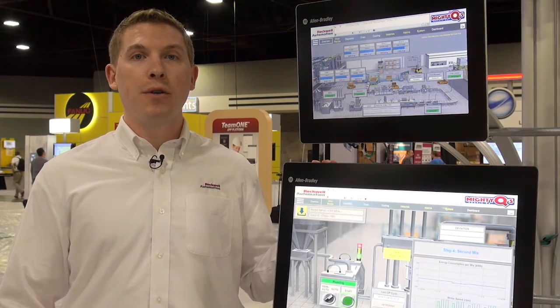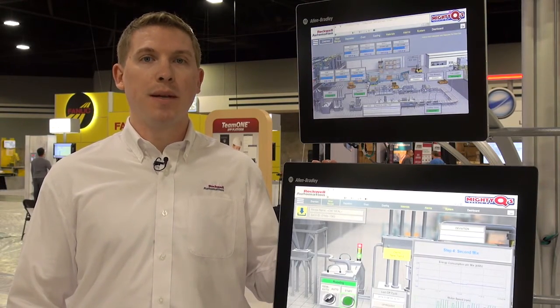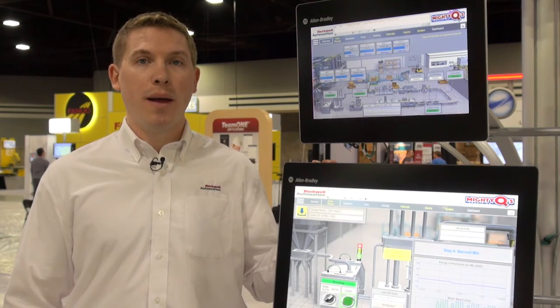The Rockwell Automation ThinManager ready thin clients utilize the same displays and are very easy to deploy and maintain.